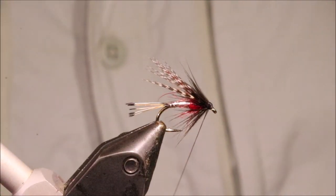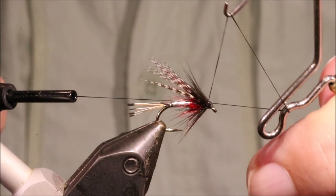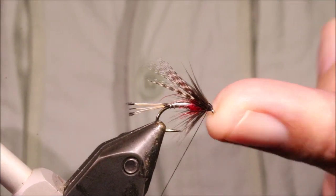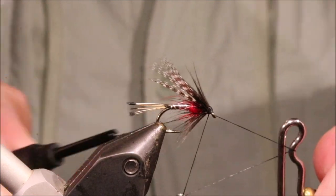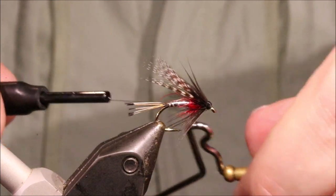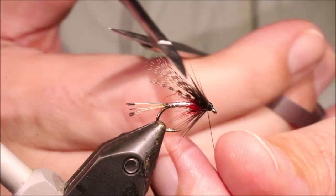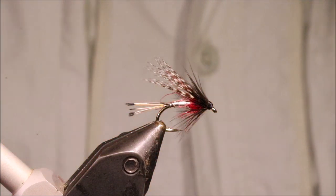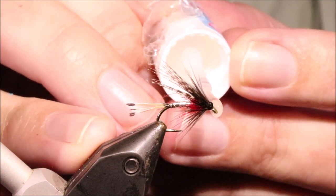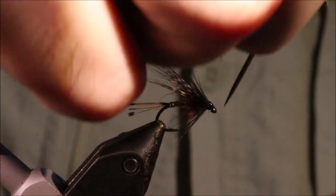Once you're happy with the size and shape of your head, which I am, I'll come in and whip finish — and another. I'm using the whip finish to sort of finalise the shape of the head. Nice and tight. A couple of coats of varnish and the fly's done. Don't get it on the hackle, just splurge it over the eye and let it go into the thread wraps. Then you can come in and clean out the hook eye with your needle.